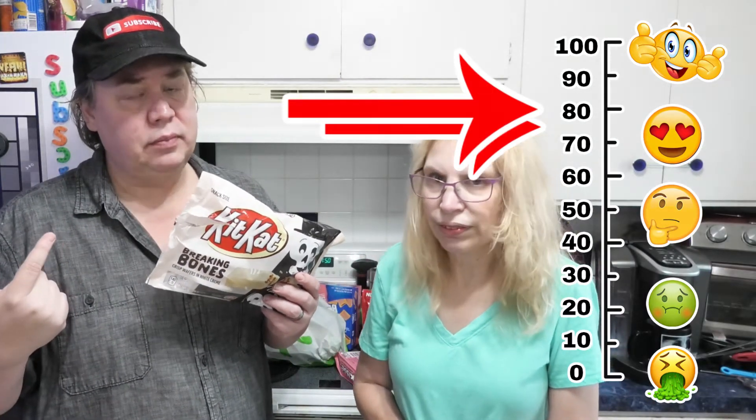Let's put it up for scale. One to a hundred, Leigh-Anne, what are you going to give the KitKat Breaking Bones? I'll say 75. I'm going to go 80. These are good. We like white chocolate a lot.